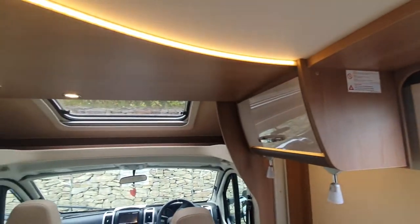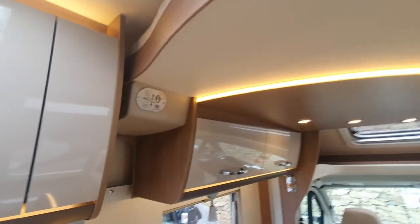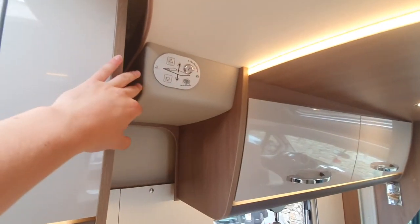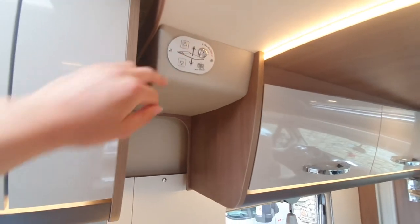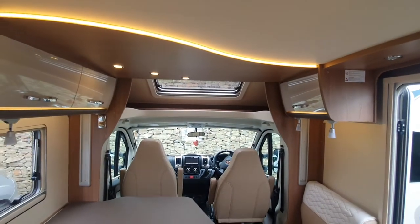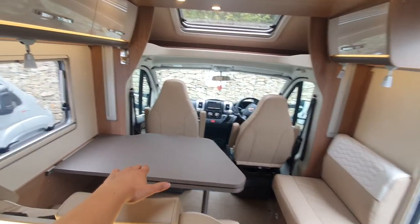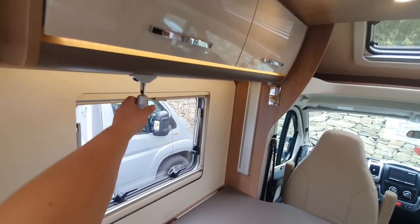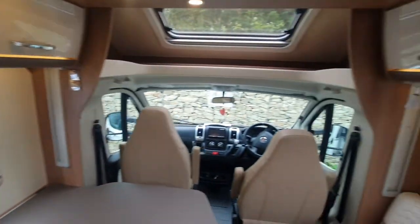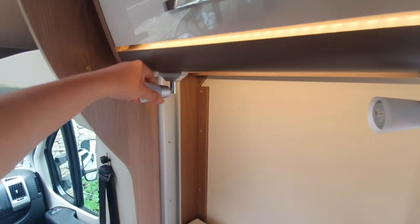Moving on to your drop-down bed — you've got two in here, one up at the front and one at the back. To operate these, you have your control panel here. You need your key, put it in, turn it, and then you can operate it on the buttons. To lower this bed to its full position, you need to remove this cushion, make sure that the area is clear, and then what I personally do is fold in the lights to ensure they don't get in the way.